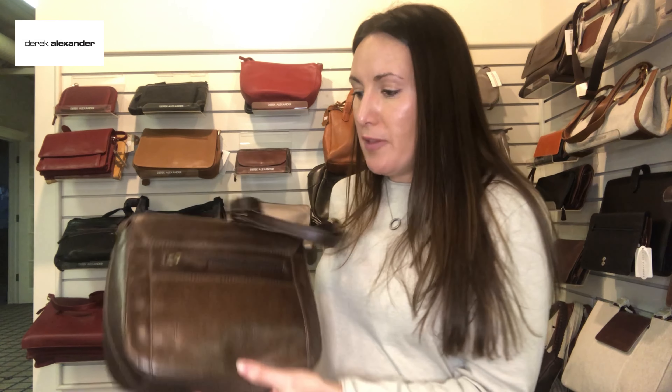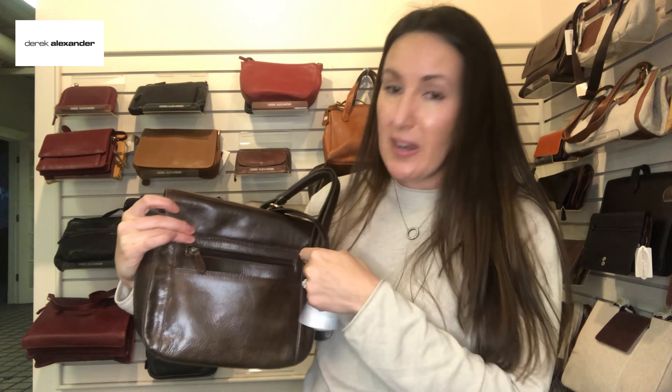On the rear of the bag you've got a pocket that could be used for a cell phone — great size — and then another zipper pocket for keys and whatnot back there. Great bag. It comes in the tan color, this coffee chocolate brown, or black. Stay tuned for the last video — bye for now!